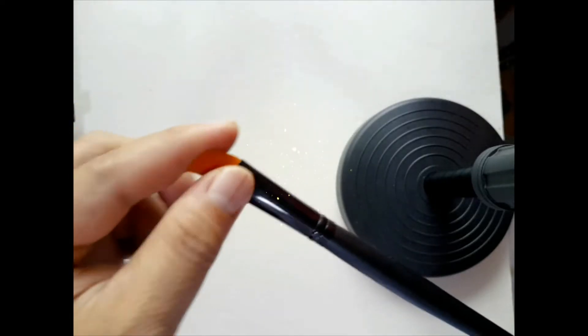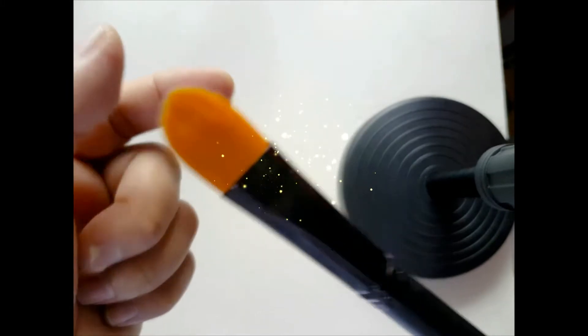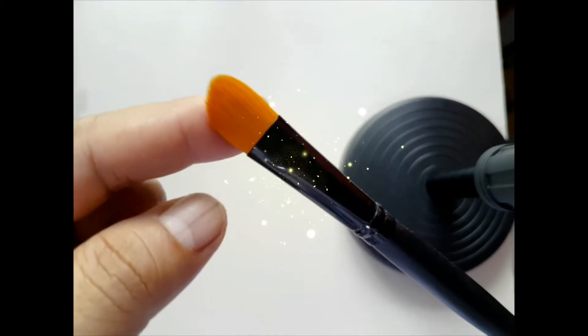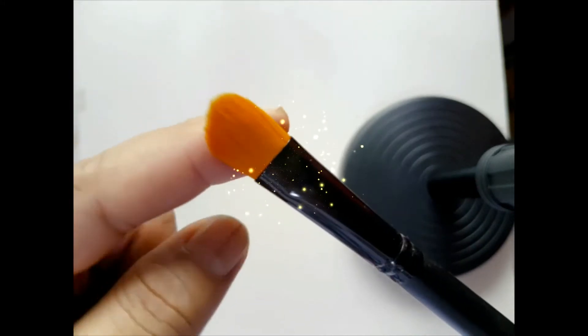Hi, welcome to Artmosphere Studio. Today we're going to discuss the anatomy of the paintbrush, so you have to get to know your paintbrush. The first part of the paintbrush is the bristles — your bristles are also known as hairs.